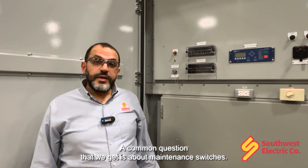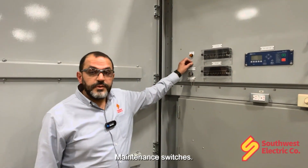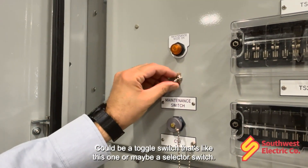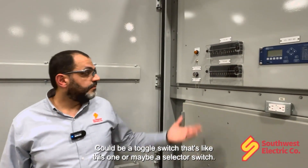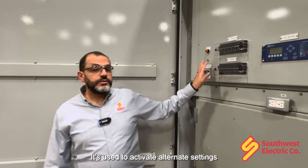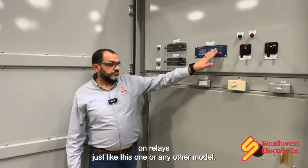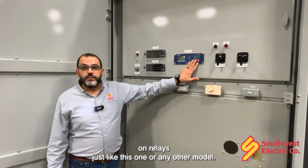A common question that we get is about main-end switches. Main-end switches are very simple devices — could be a toggle switch like this one or maybe a selector switch. They're used to activate alternate settings on relays just like this one, or any other model.